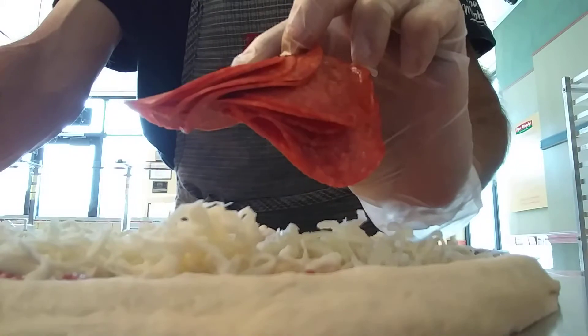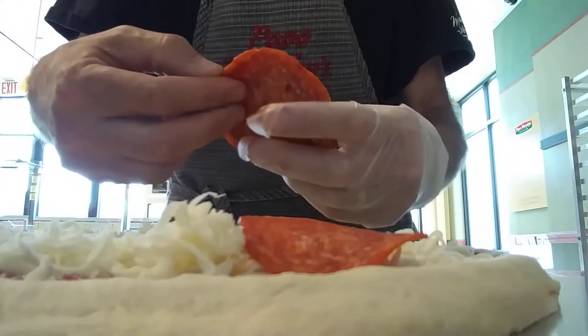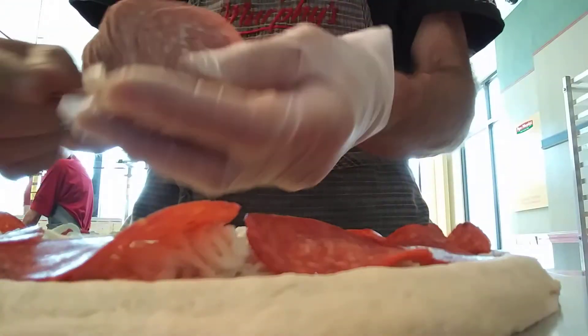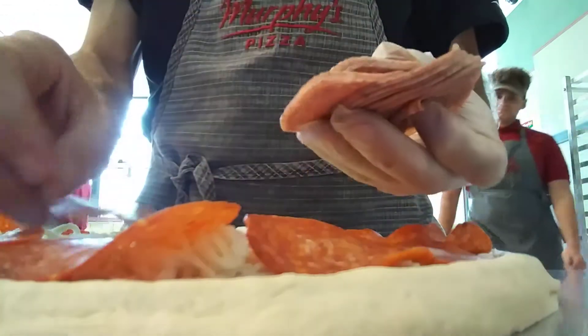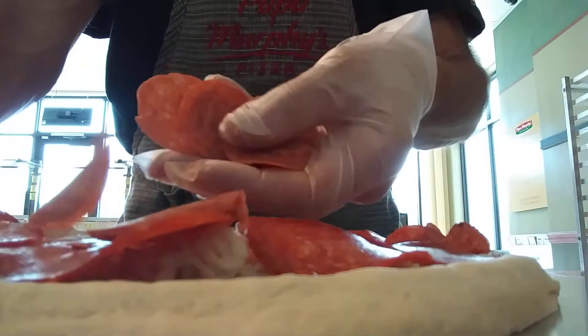We're going to go with our new items. The new pepperoni — big pepperoni. We're going to throw it around the bad boy. First ring on the outside will be the big pepperoni. I'm going with the salami. And we'll finish the inner circle with the little pepperoni.